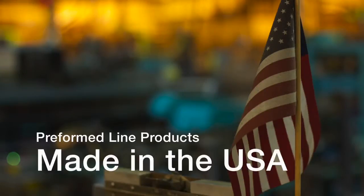This featured preformed product is manufactured in the United States and is backed by the experience and field support that PLP has been noted for since 1947.